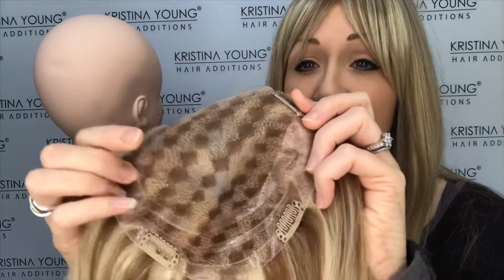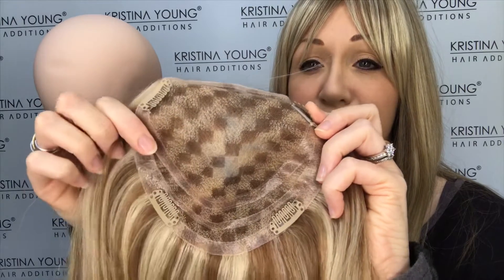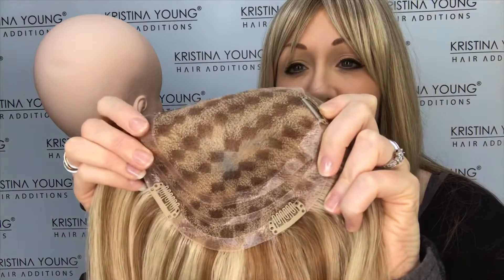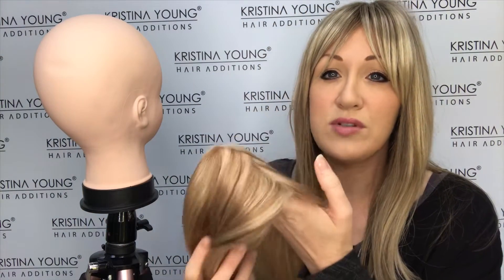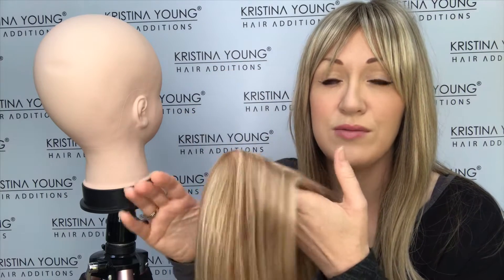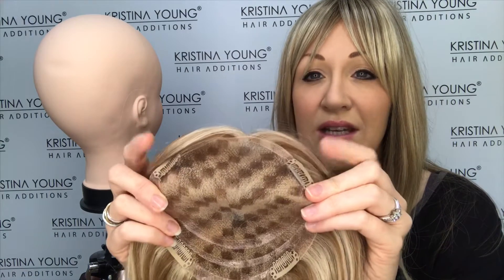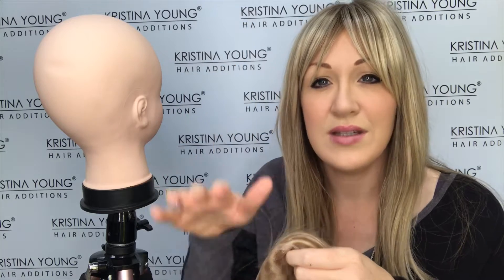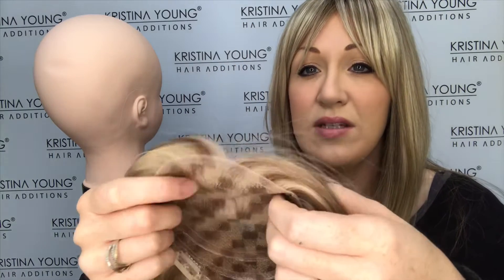The cap construction is hand-tied monofilament on lace, so this cap is super light. There are silicone strips around the back and the sides, which help the topper grip onto your head better and prevent it from slipping. If the clips didn't provide enough grip, the silicone will help the topper sit on the head and not slide around.